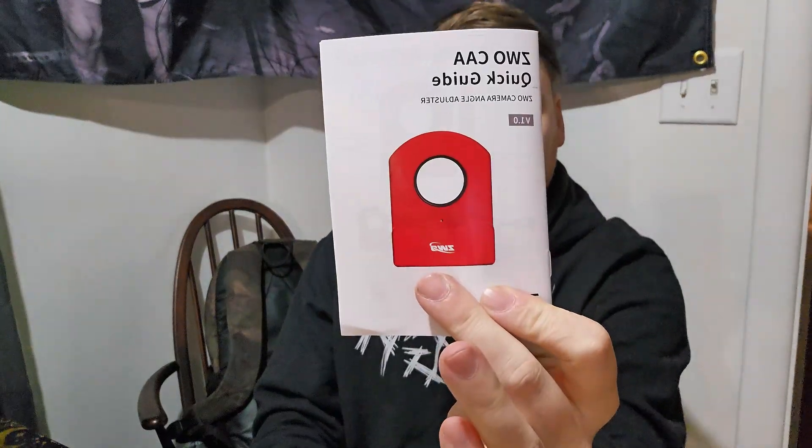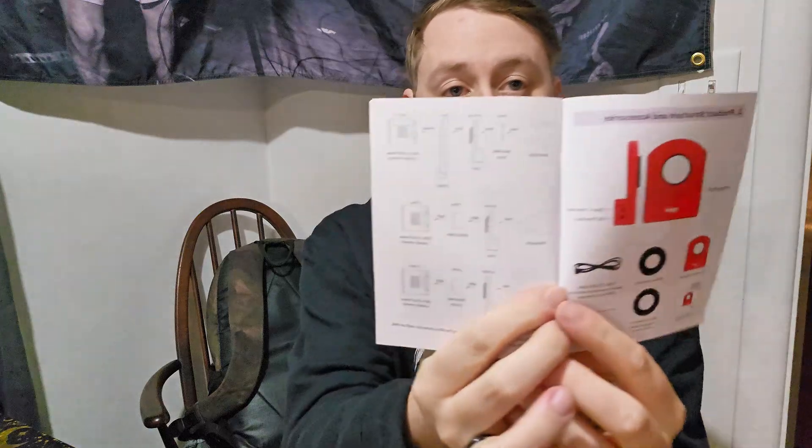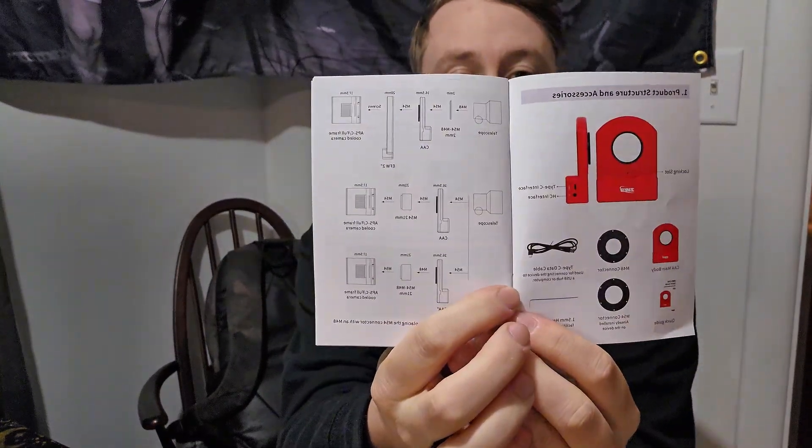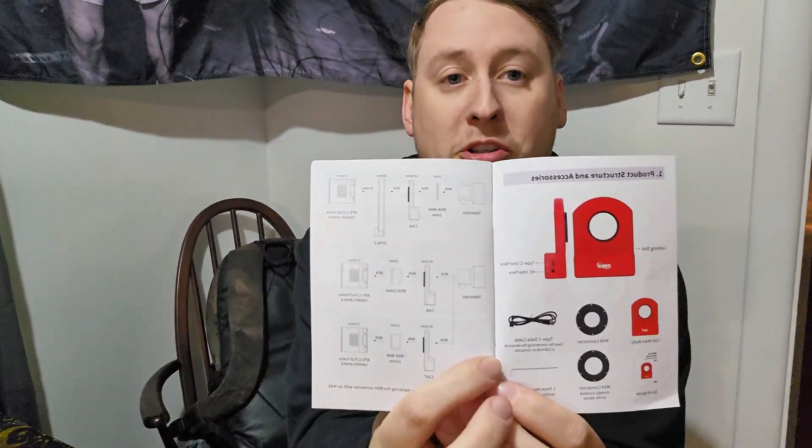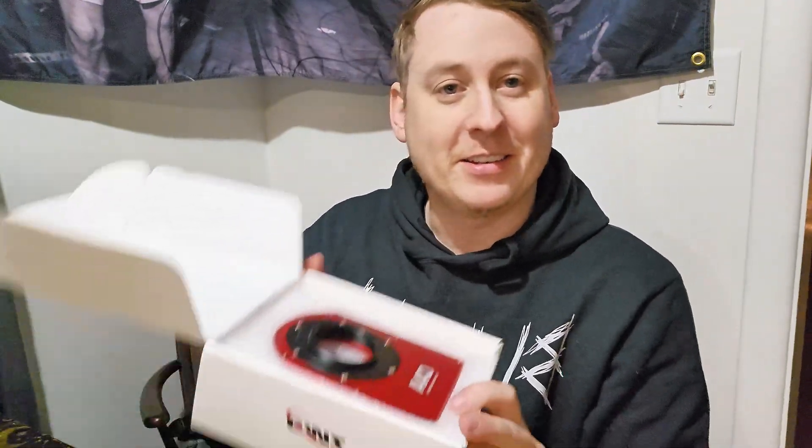Opening up the box, we are met with the quick guide here, which basically goes over how to plug it in, what kind of drivers you might need if you're not using an ASI Air, some warnings, and a few examples inside the ASI Air. Also very helpful is a guide showing what back focus distance you need depending on your setup — whether you're using a filter wheel, a filter drawer, or just the camera itself.